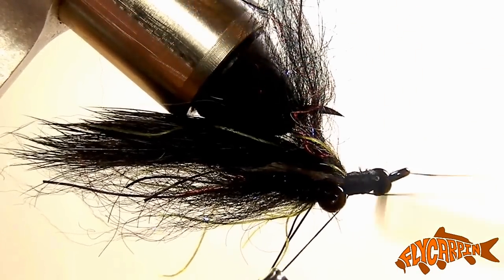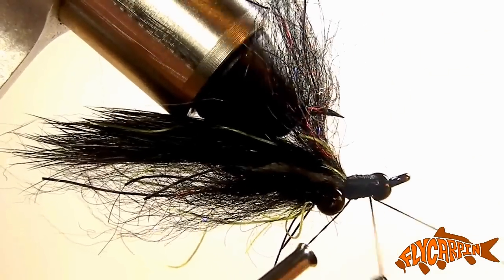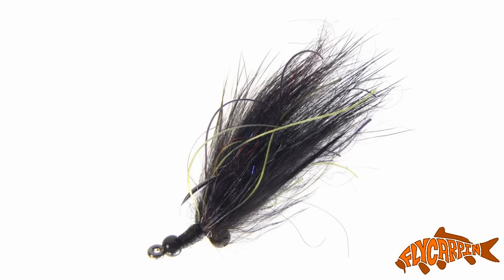Next we're going to come in and whip finish. I like to whip finish twice and avoid glue and any subsequent scent that that might entail. And the fly is done. So there you have it — McTagg's Chubby Chaser Leech. I hope you liked the fly and the tying video. Feel free to click on the fish symbol on the lower right to be taken to a page where you can subscribe to my YouTube channel, or click on the lower left to be taken to my complete fly fishing for carp video library. Thanks, bye.